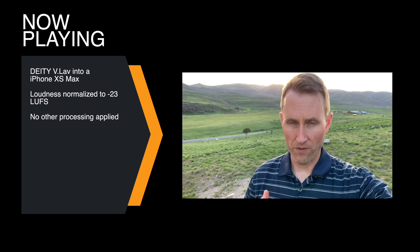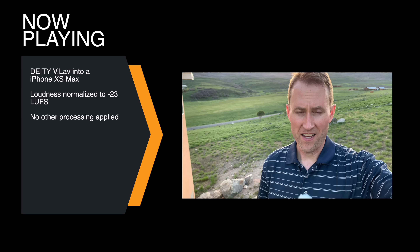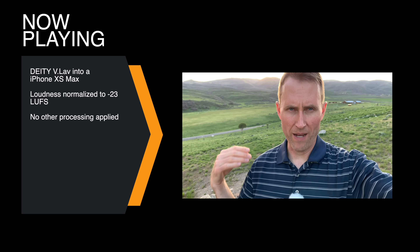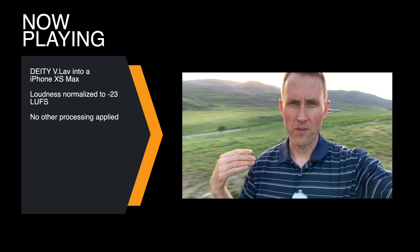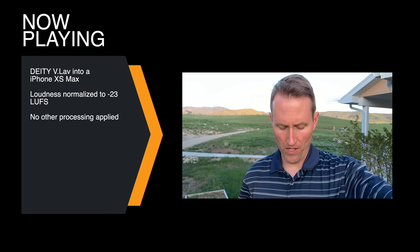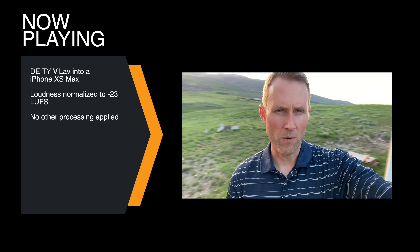Here's a sample outdoors. This time I have the wind cover on — see if you can see that. We're shooting into an iPhone XS Max, and we have a little bit of a breeze out my back. I wonder what happens when we turn around. Now the wind is blowing up against this, so that may give you a sense for how well that works in the wind.